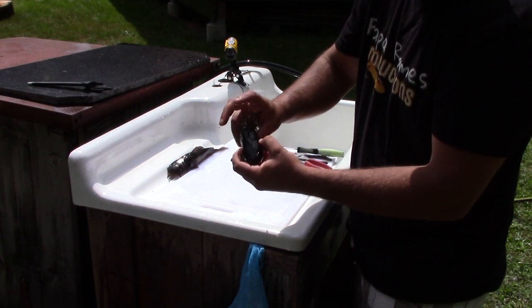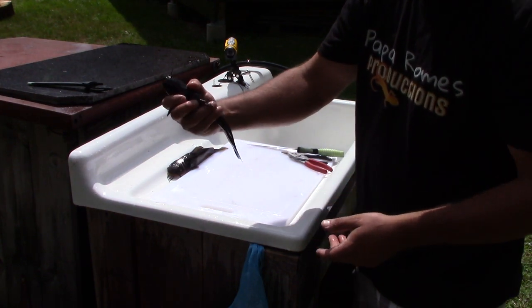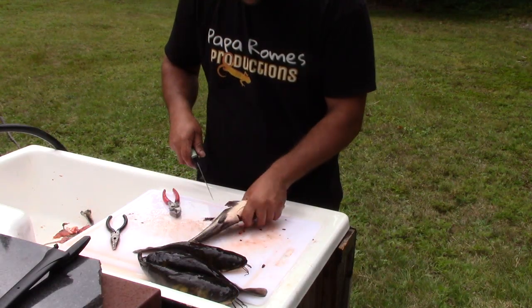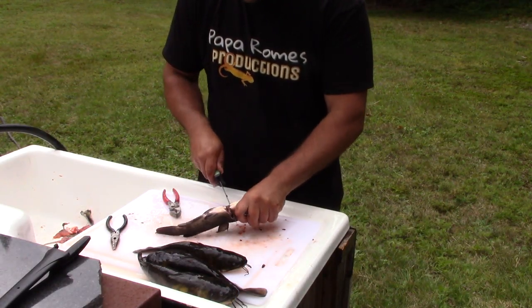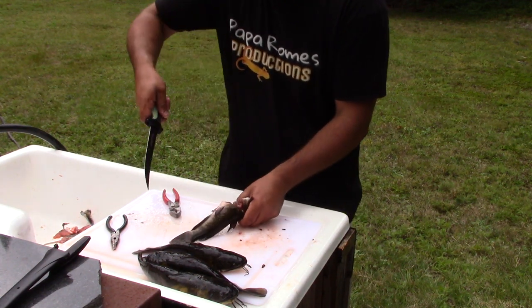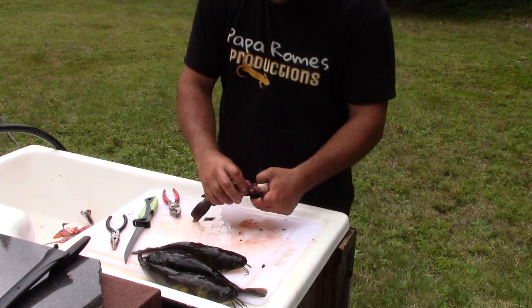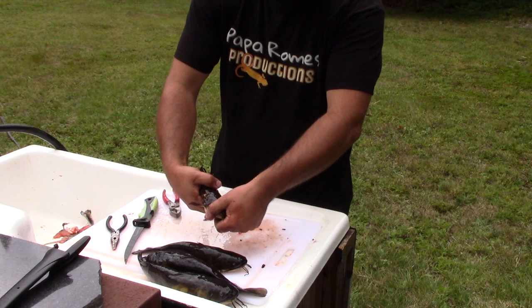Usually what we'll do is grab them like this, so the spine is away from your palm. Then come up the belly, just like that. You're going to hold that spine down.